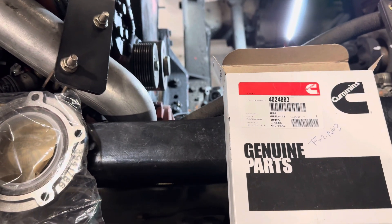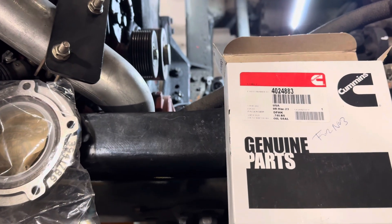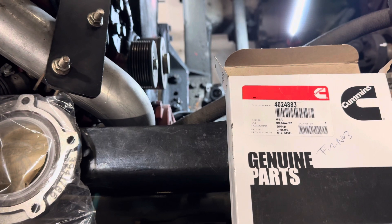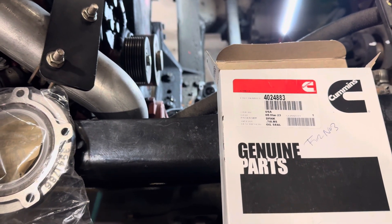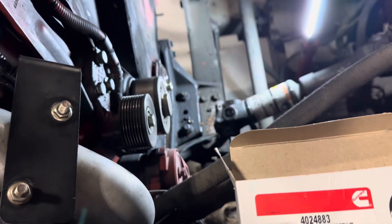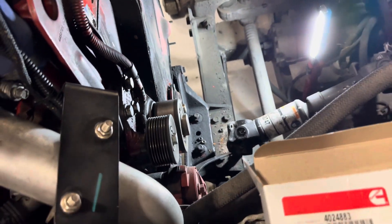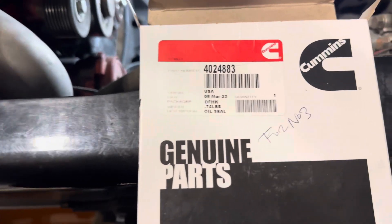Hello there. Looks like you stumbled on this video — maybe you're looking at doing your crank seal on your L9 or ISL. This is probably going to be the easiest crank seal you can do because you don't have to remove the whole cover. There's already a really good video on this, probably from a guy at a dealership.